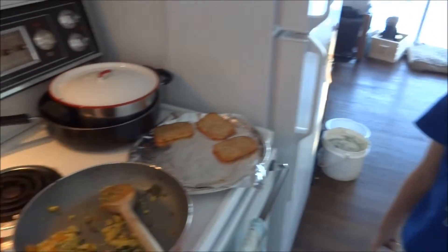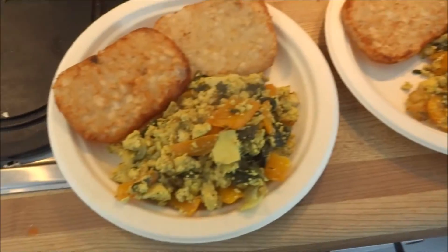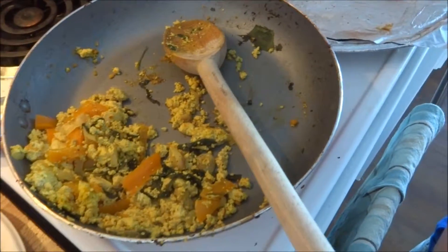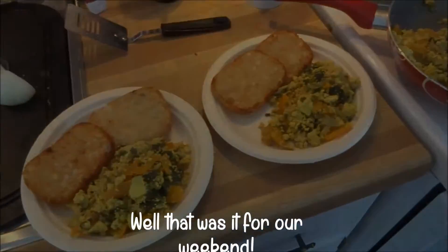Good morning - it's now Sunday morning, and we are having another tofu scramble. It looks the same except with orange peppers - it is the same, just not as much spinach. And our hash browns. Yummy.